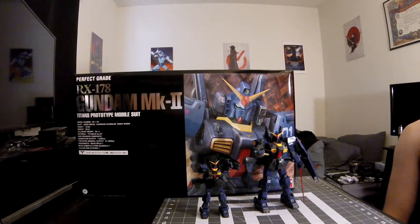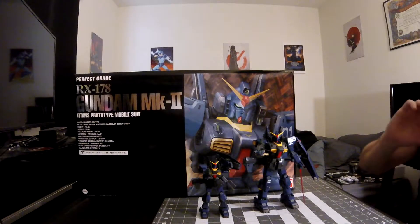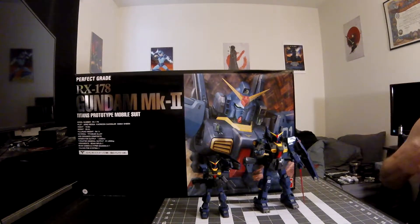Hey guys, Morgan Raid Builder here, back again with what I guess we'll call Part 3 of the unboxing, along with maybe a little bit of a teaser. I'll be unboxing the Perfect Grade RX-178 Gundam Mark II, the Titans prototype version of it. As you can see, there's a Real Grade and a Master Grade sitting in front of it already, but we'll get into actual kit reviews for them once we get into the kit review for the Perfect Grade as well.